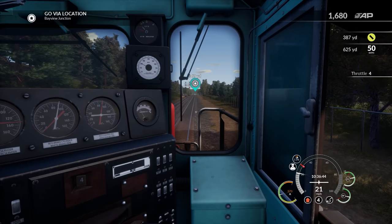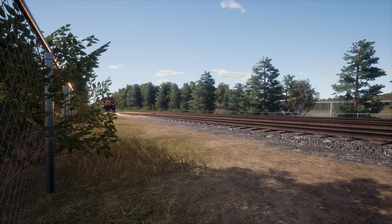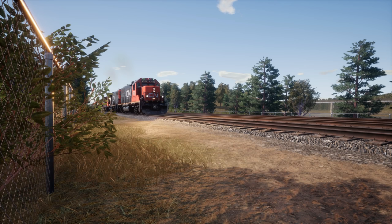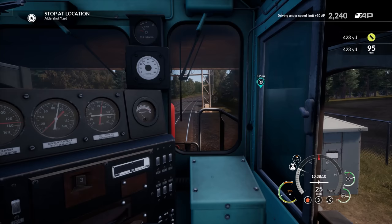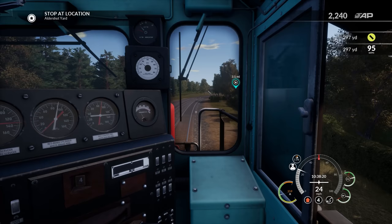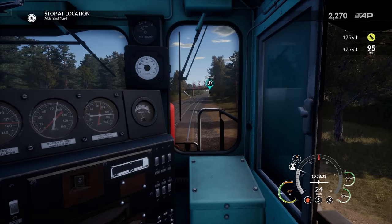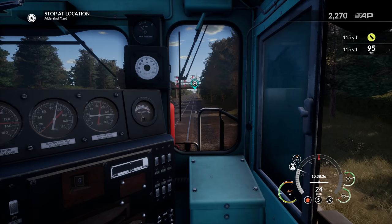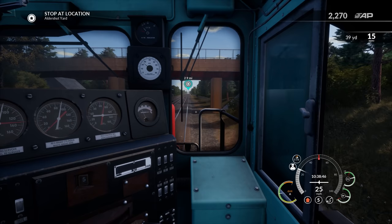Via location to Bayview Junction, we're just keeping the speed up for right now. We've been cleared all the way up to 50 miles per hour, so we're going to go ahead and throttle on up — 3.1 miles to our stop at Aldershot Yard. So let's talk about some of the technical details of what's going on in Train Sim World 2. It took nine months of work to update the game to the new Unreal Engine version, so they're going to be on the new Unreal Engine. Oh, we're on a switch here — nope, nope.